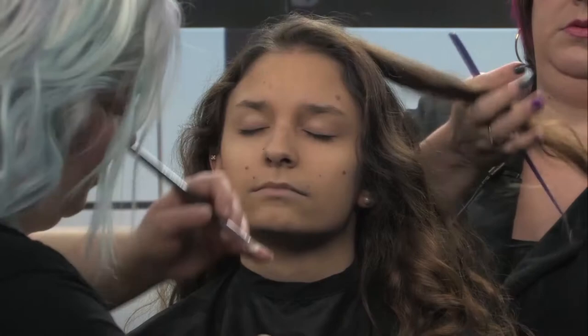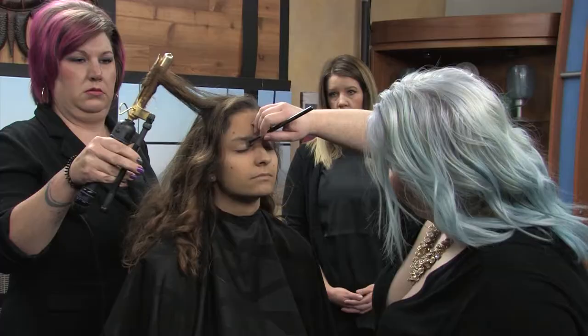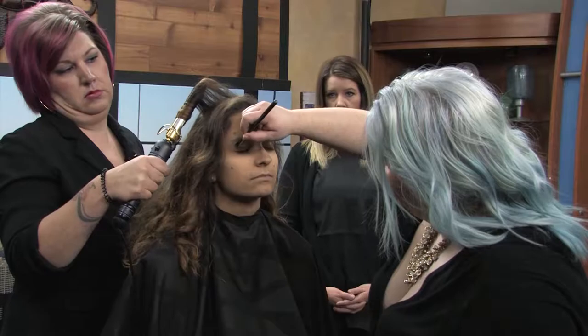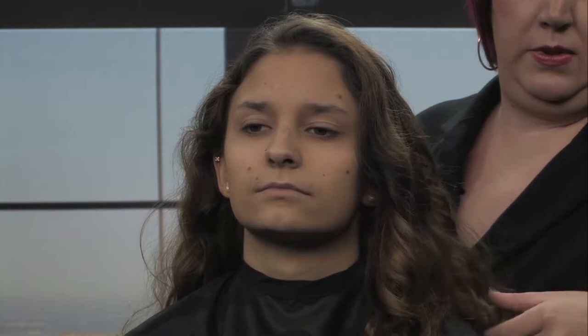Applying a little bit of primer to the lids. This ensures that the shadow stays put and will last all day. That's the one I did on the exterior of the wand, and that's the one I did on the inside.